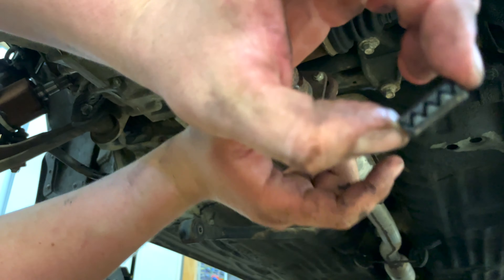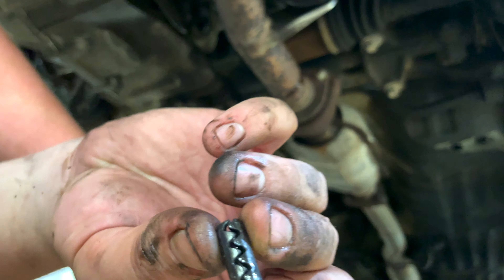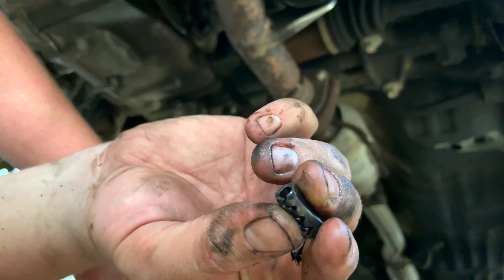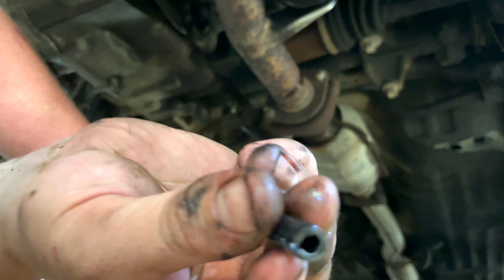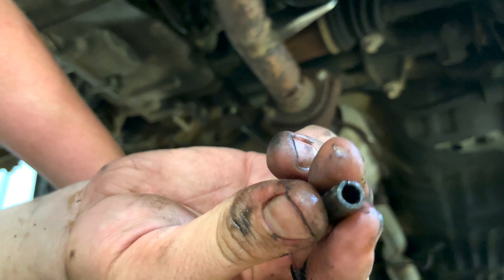The pin is out — they don't call it the pin for nothing, you have to put some power into that. It's a little bit of a pain, but you get it. Make sure you don't use something that's going to go into the hole and spread it open, because that will not push it out.